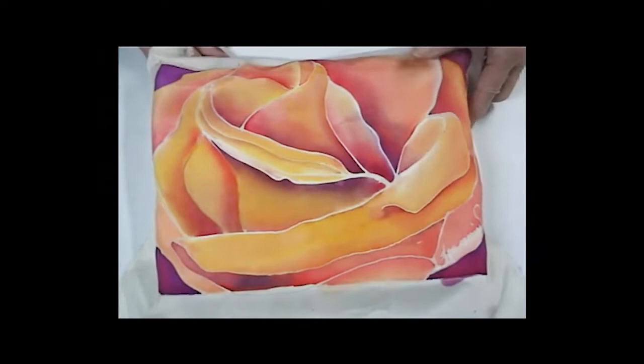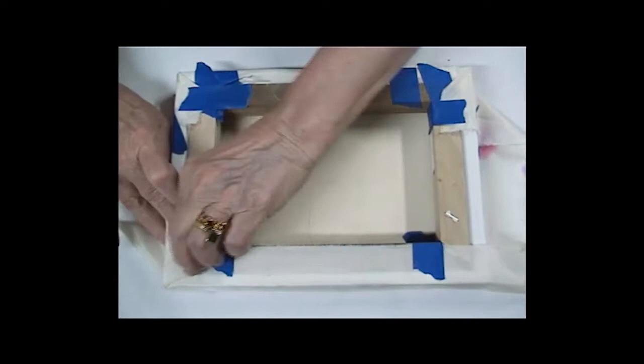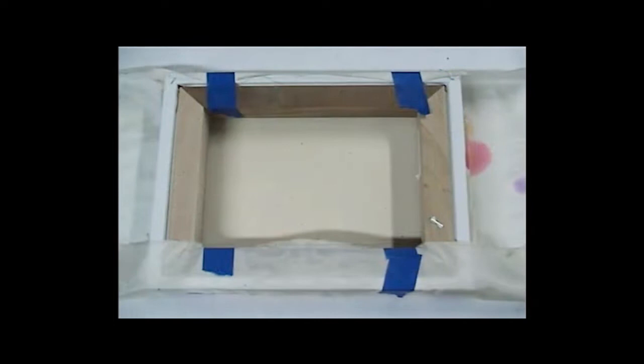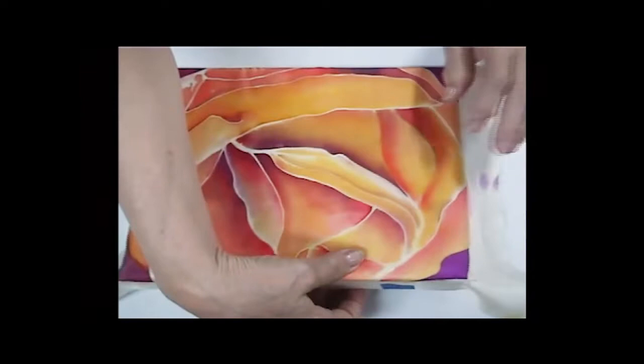I'm going to use temporary tape to temporarily hold the silk in place so that I can start painting the acrylic medium on it without worrying about it moving too much. Before I start painting, I make sure I smooth out the silk and again check to see that the sides are still lined up. Yep, it's looking pretty good.